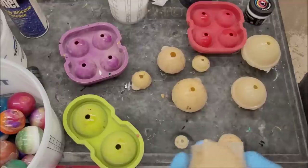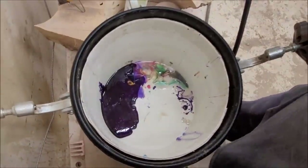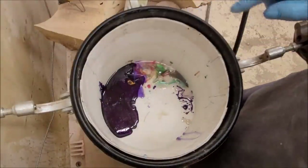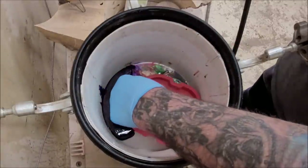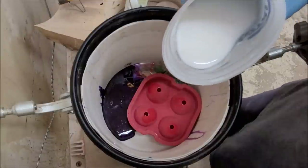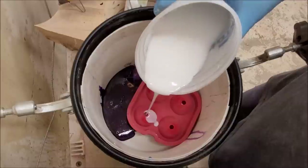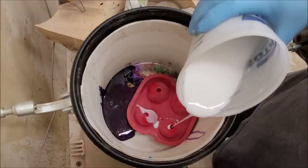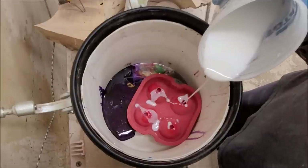I'm hot gluing the mold together and going to work in the pressure pot, stacking molds until I run out of resin. I've got a bucket in there just in case of spills. I'm pouring the resin in — a little bit of white, then I'll get the black. The resin starts to set up because it takes too long to do this many molds.